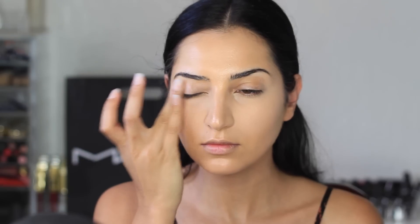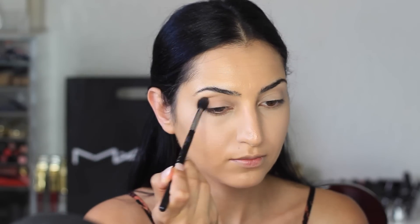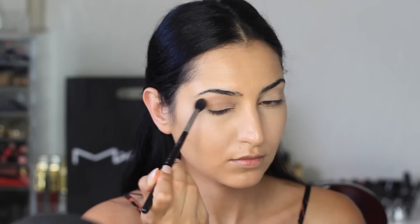I'm using MAC's Paint Pot in Painterly, applying this with my fingers. This will help the eyeshadow stay on longer. The first eyeshadow I'm using is from Makeup Geek — this one's called Creme Brulee. I'm going to be applying this on my crease with my Sigma E40 blending brush.